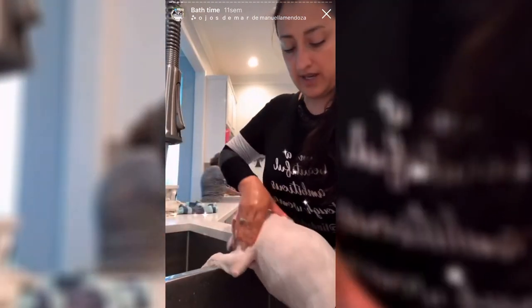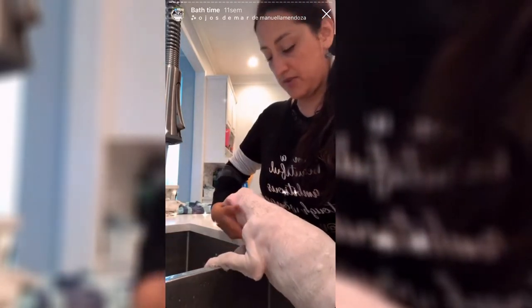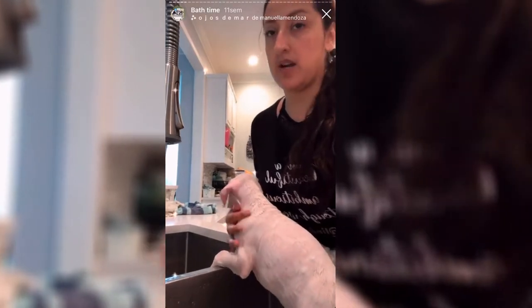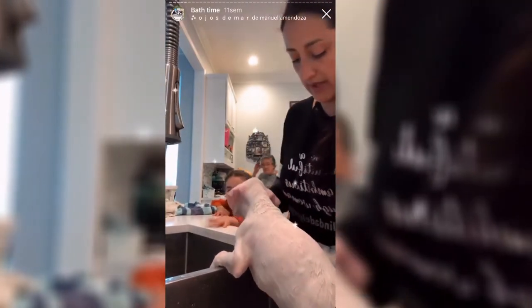Okay, so we have shampoo right now. She feels okay — she's not crying or anything. You always have one that cries crazily and the other ones are relaxed. She really likes it, it's really warm.